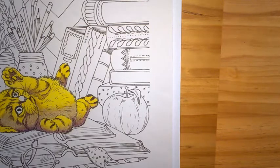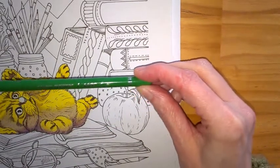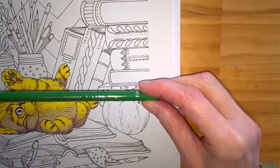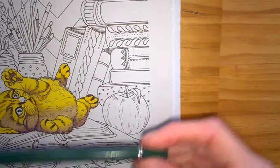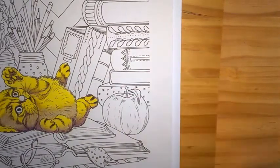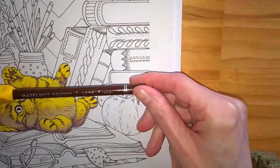I'm going to be using a light green — that's 609 for the Arteza pencils — a dark green 618 for the Arteza pencils, and for the very dark sections I'm going to be using a dark brown, 309.